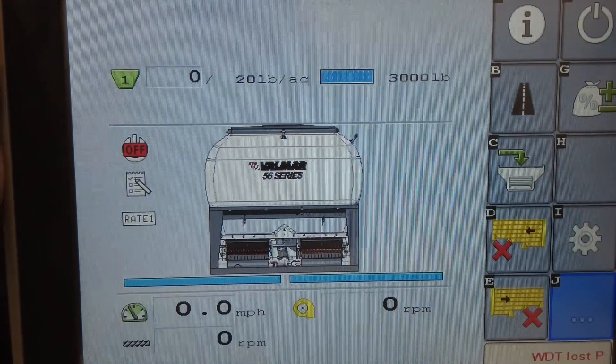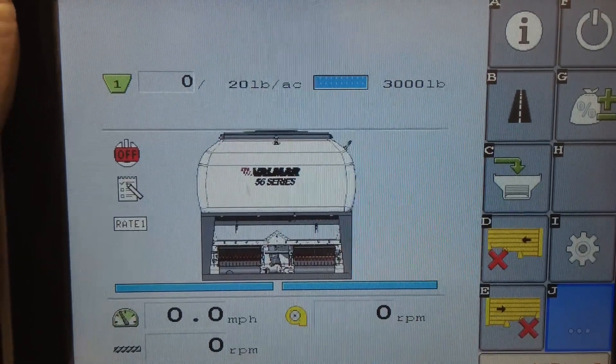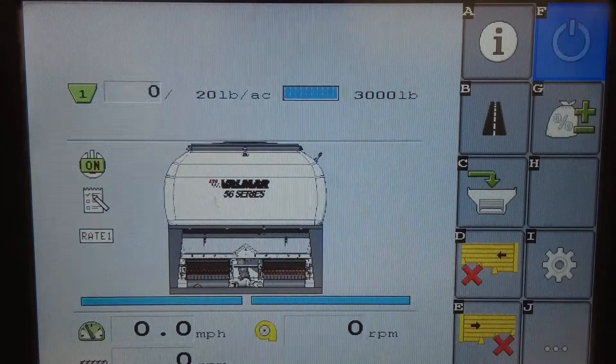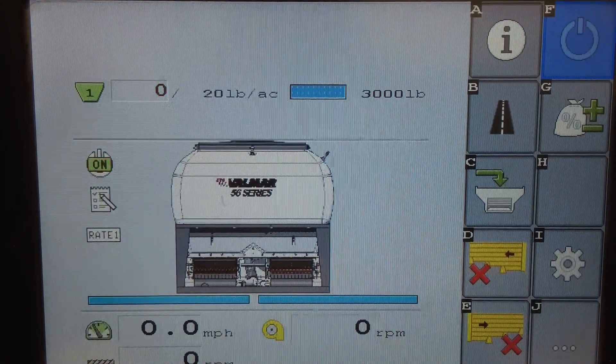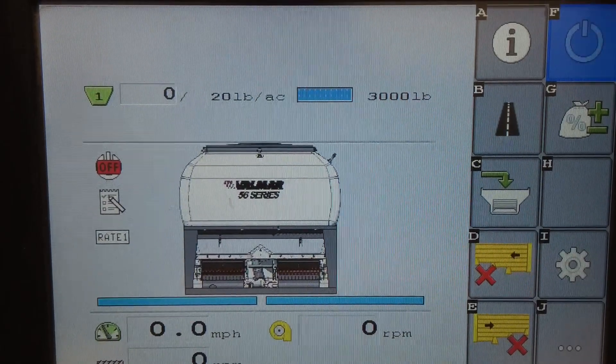In this video, I'm going to show you how to activate an implement switch or a whisker switch on your 56 series seeder. Right now, you have a power button up in the top right corner that you would have to click every time you want to turn the seeder on and off on your end rows.